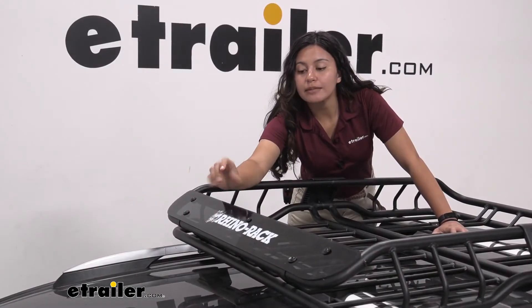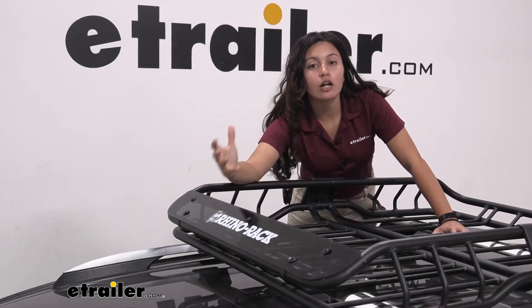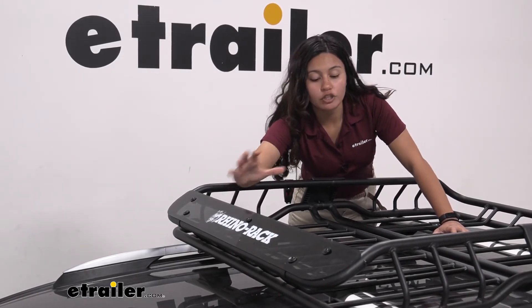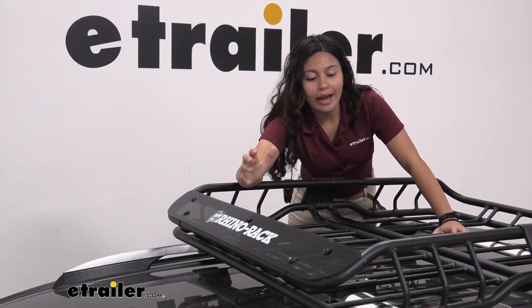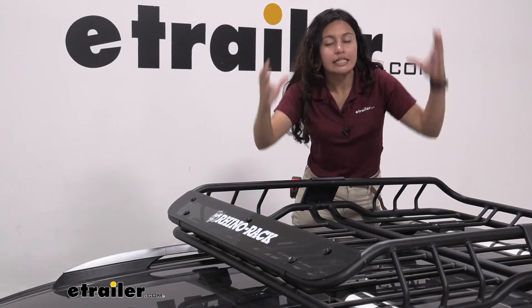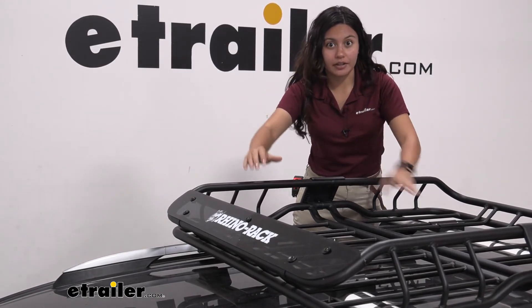This comes with a custom-fit fairing for this roof basket, and this is going to help reduce your wind noise and your wind drag with this cargo basket on your roof. Note that as you have cargo and as you store things on top of your roof, you are still going to get a bit of that noise and drag, but that will help cut down on that.